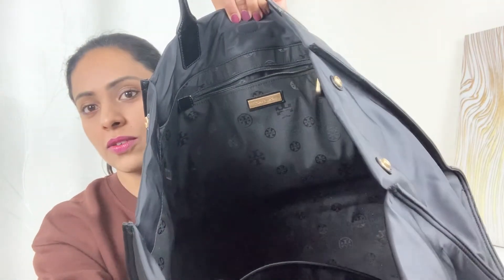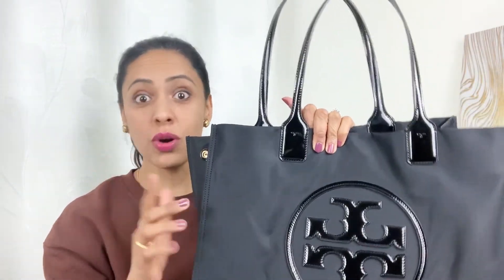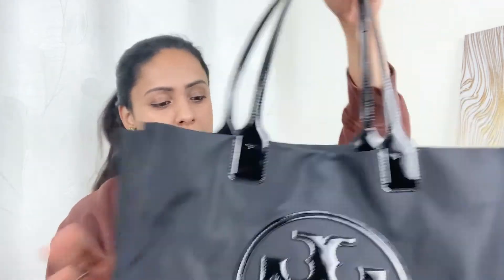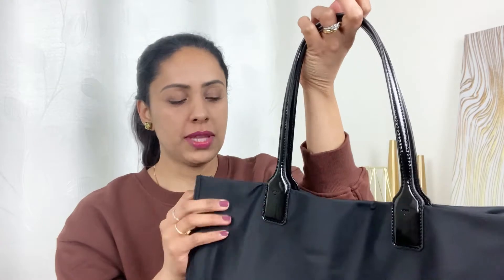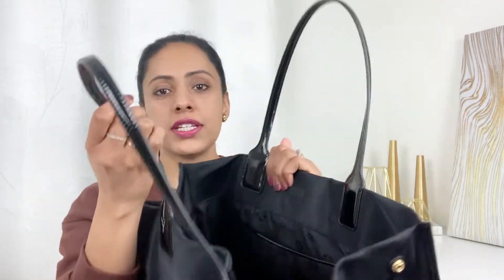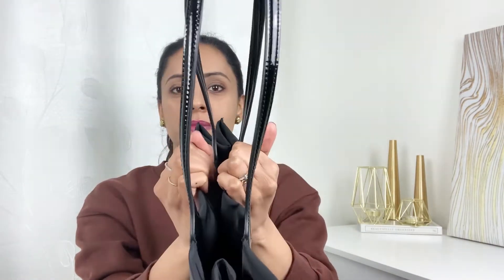Inside you can see the logo everywhere. This is a very lightweight fabric — as you know if you've watched my previous videos about bags, I like a lightweight bag. It has side buttons on both sides if you want to cinch it, and in the interior there is a magnetic clasp right here.